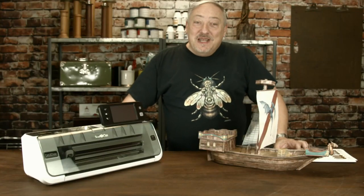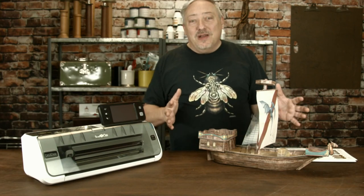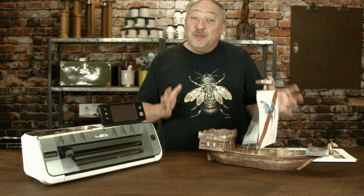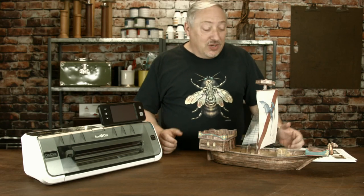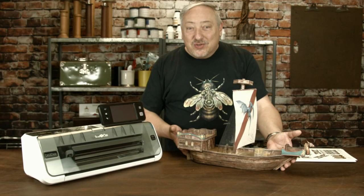Hi, I'm Joe, a Crafty Gamers Game Master, and I want to share with you this amazing project that we're making at Gen Con 2018 up in the spousal activities section. It's a Dwarven Airship from Fat Dragon Games.